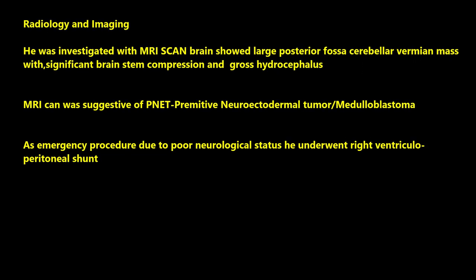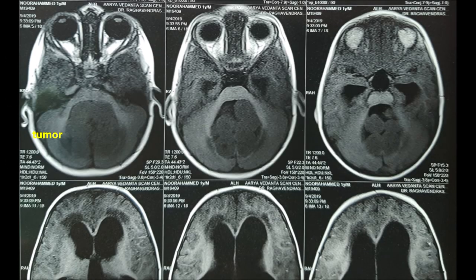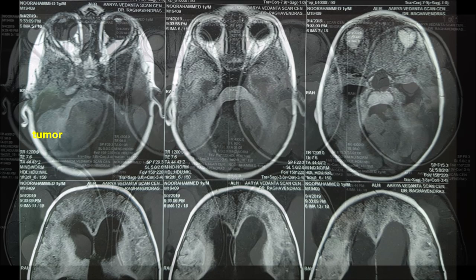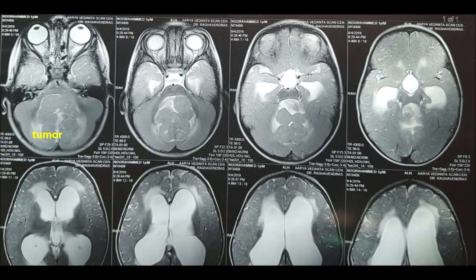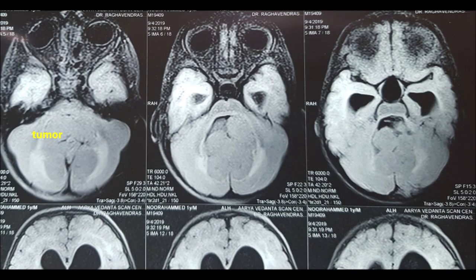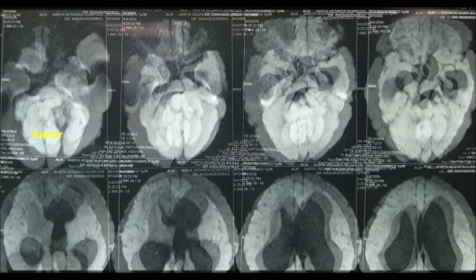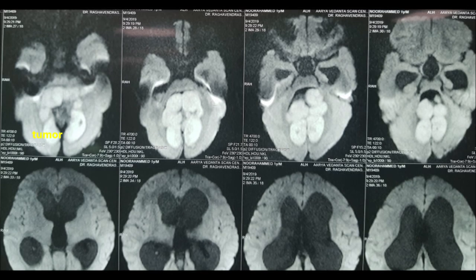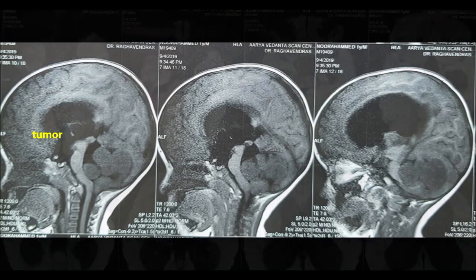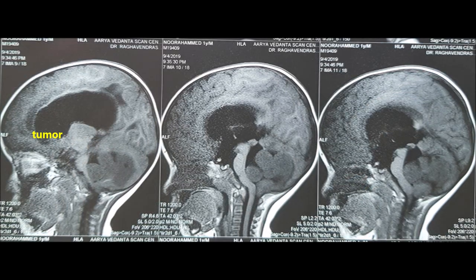He was investigated with MRI scan of the brain, which showed a large posterior fossa cerebellar vermian mass with significant brainstem compression and gross ventriculomegaly. The lesion was multilobulated and quite large, extending bilaterally, superiorly up to the superior part of the vermis, and inferiorly up to the medulla oblongata and upper cervical spine.